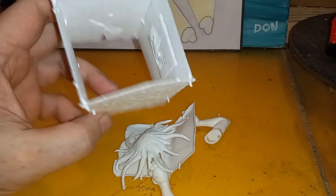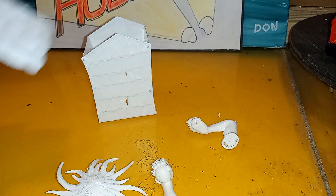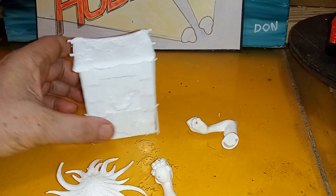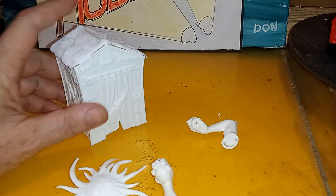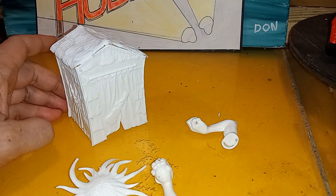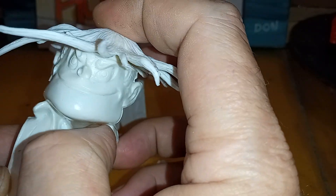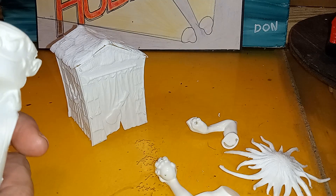I've got this Tiki Hut — it's an Ed Roth Surf Fite kit, comes with a Tiki Hut and a roof. We've got the top half of Stroker McGurk, and he's gonna go inside with his head sticking out. We've got this hair for him so he looks like a crazy surfer with blonde hair everywhere.